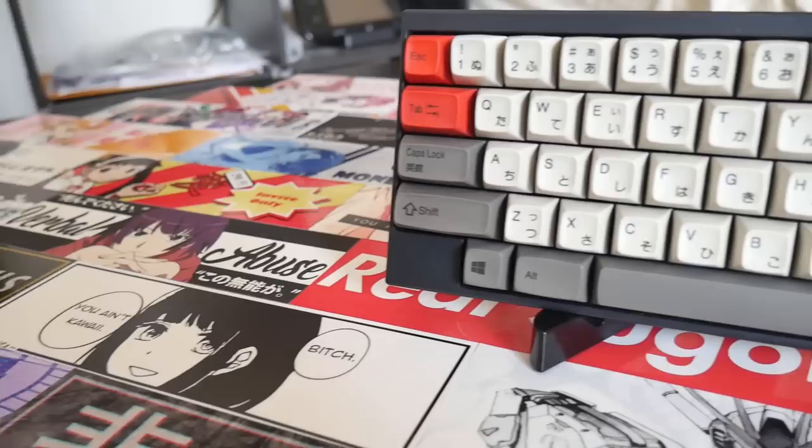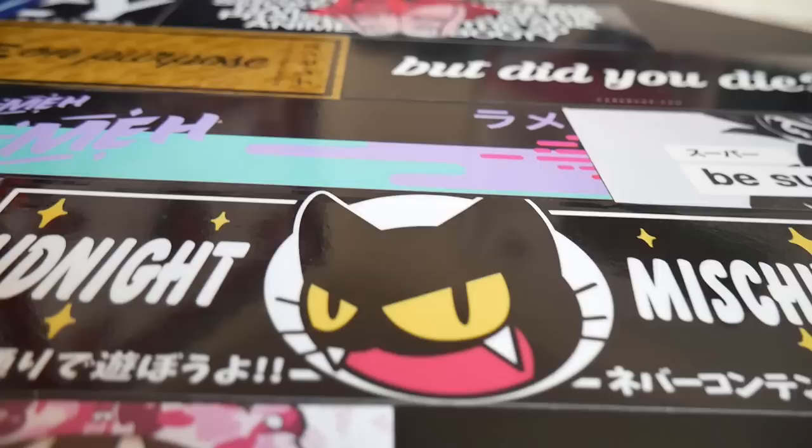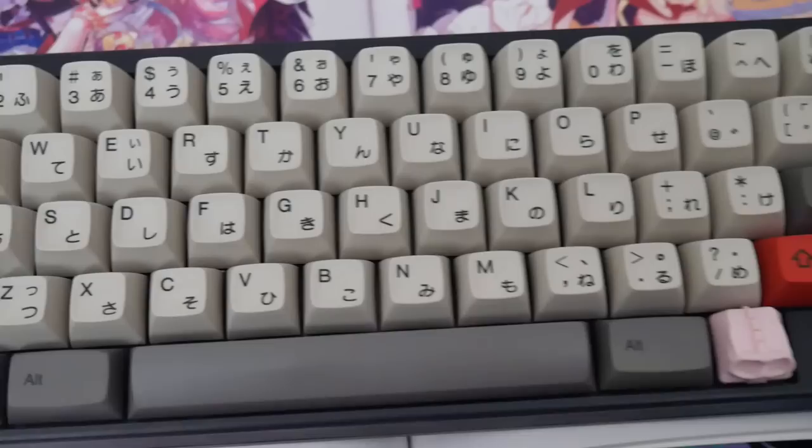When people ask me about Hypersphere rings to make the keyboard quieter, I recommend lubing the stems first, since it's cheaper, will make your keyboard feel better, and make it quieter. If it's not quiet enough after that, then consider going for Hypersphere rings or the new silencing rings that KBDfans have. Never go O-rings.